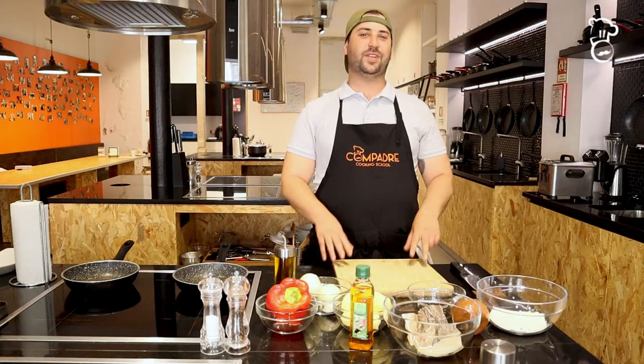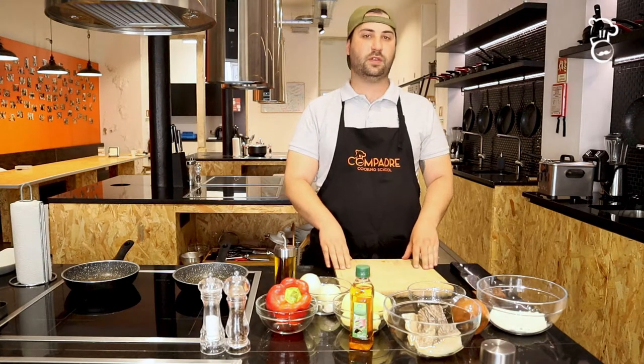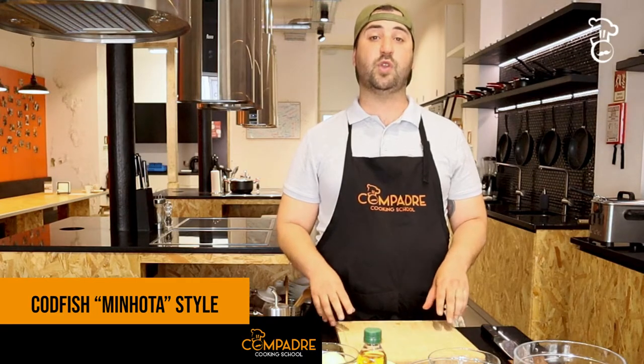Hello everybody, welcome to another recipe by Compadres. Today we're going to make a very traditional, very regional recipe of codfish. This comes from the north part of Portugal, very near Spain, called Minho. The recipe is called Bacalhau à Minhota.